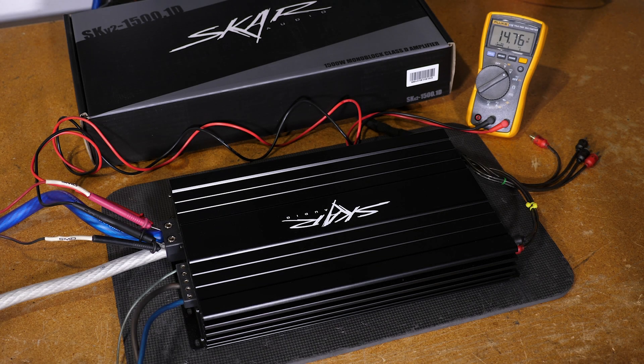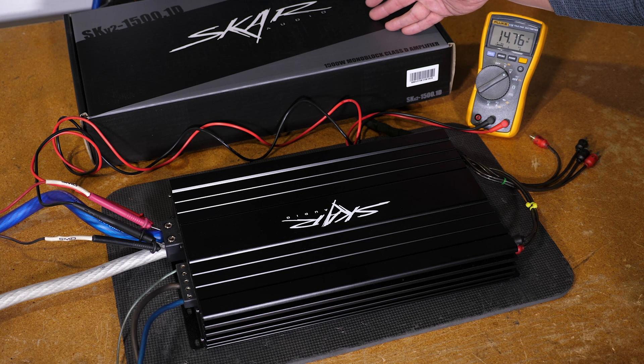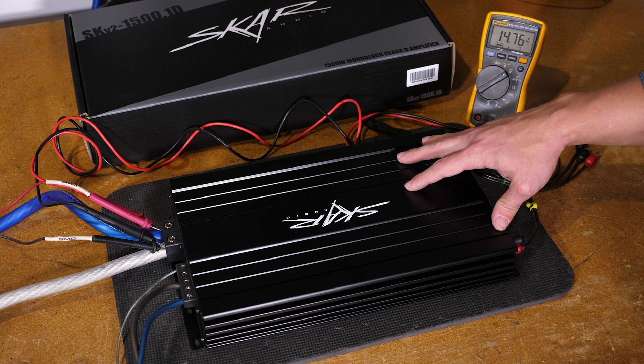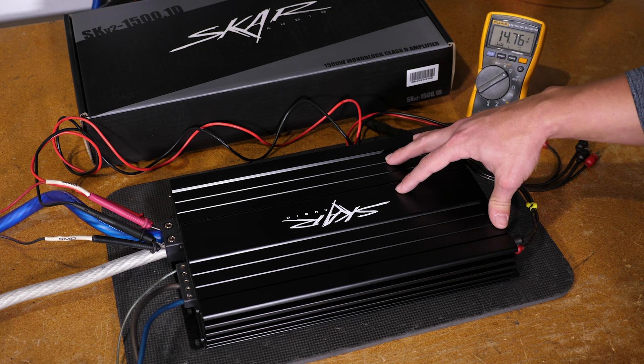All right, guys, we're here today at the Scar Audio headquarters. We're going to be doing an amp dyno test on the Scar Audio SKV2 1500.1D monoblock amplifier. This is a competition-grade amp, 1-ohm inputs, stable at 1-ohm daily — just a really badass overall amplifier. We're going to be jumping into the amp dyno test on our SMD-81 and show you what this thing can do on certified, uncertified, and dynamic burst power runs.